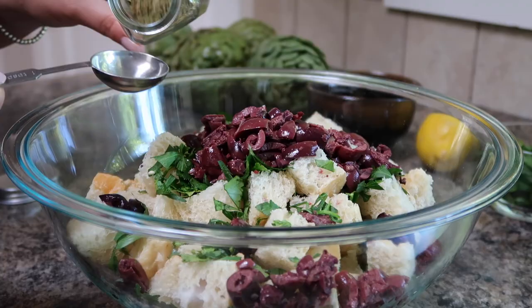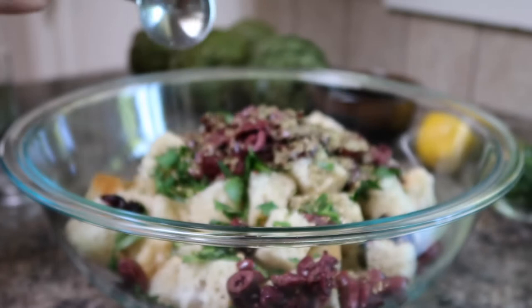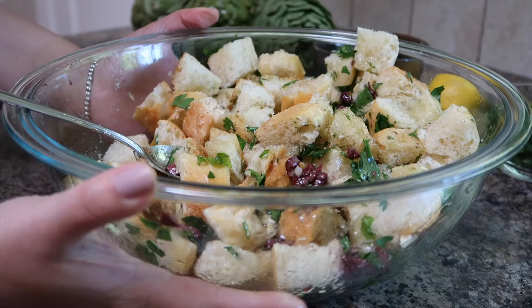To give the bread stuffing a nice savory flavor we are adding in some dried oregano. We'll also add in half a cup of olive oil. This seems like a lot but it is a lot of bread and the olive oil really helps to soften that up so it makes stuffing the artichokes a lot easier. Then use a spoon to toss everything together to combine and then set aside while we prepare our artichokes.